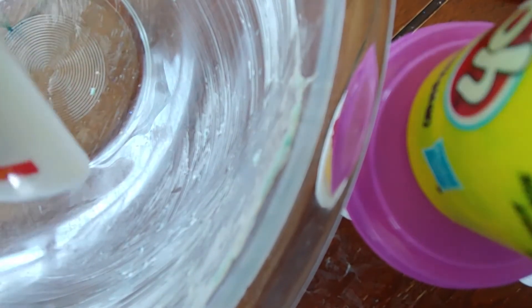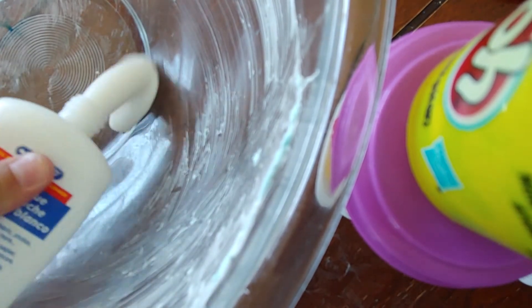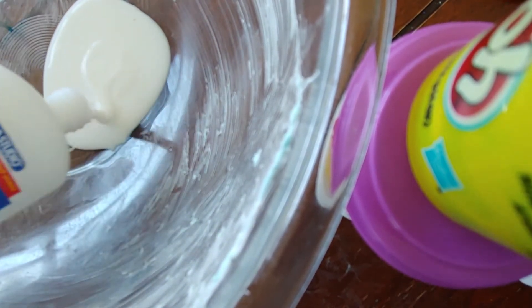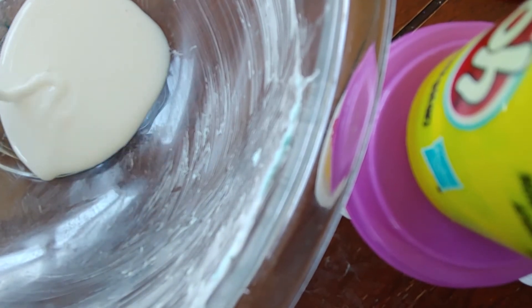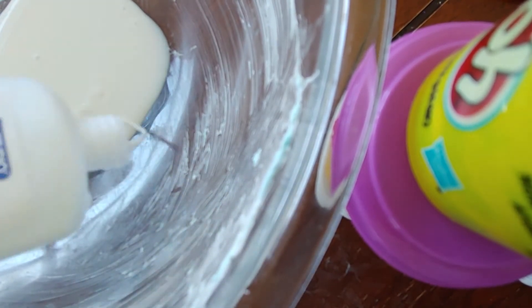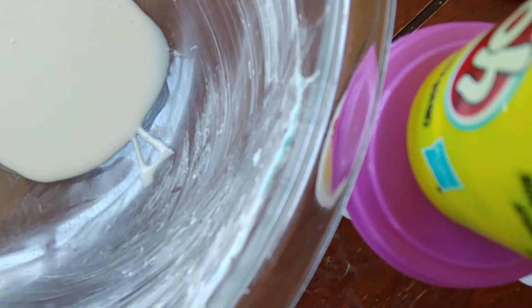The seal is off. We're gonna put the glue in and get a container.